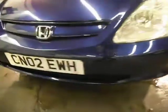There are a couple of tiny marks on the skirts. The bonnet has a couple of touch-ins needed for stone chips. The bumper is all good.